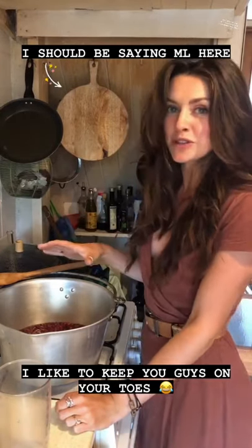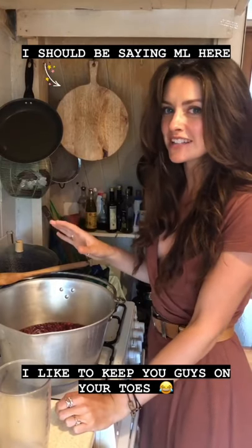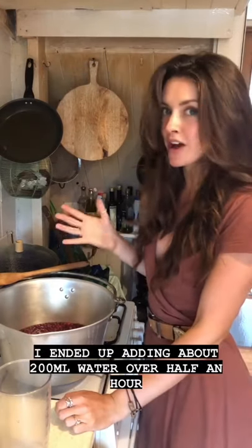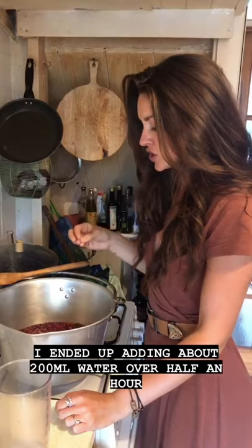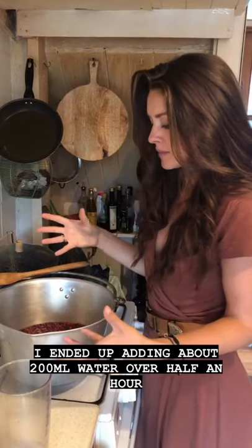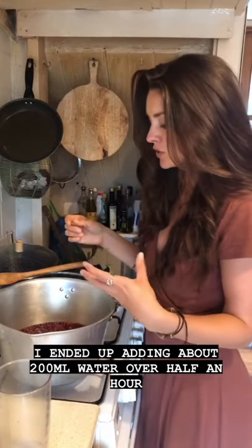I'm going to bring this up to the boil and then turn the heat right down and let it simmer for about half an hour. You can always add more water if the fruit starts sticking to the bottom of the pan. You'll know it's ready when you've got a fruity pulp and all the fruit has come away from the stones.